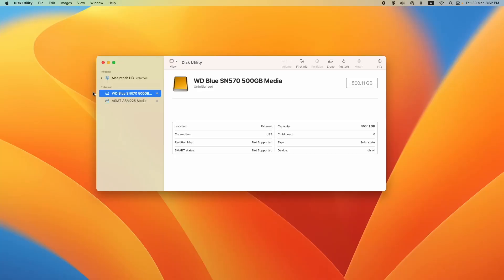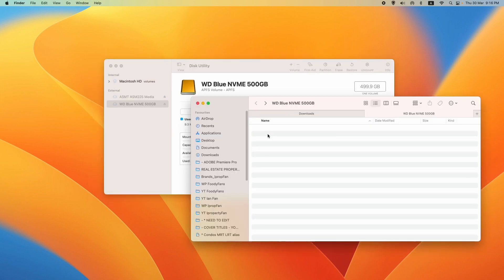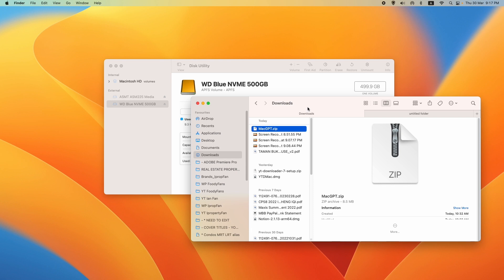Moving from hardware to software, let's look at the hub in macOS. In Disk Utility we can see the WD Blue 500GB NVMe SSD drive and the WD Blue SATA SSD drive 1TB. In the NVMe drive, I'm going to create a folder for demo purposes.